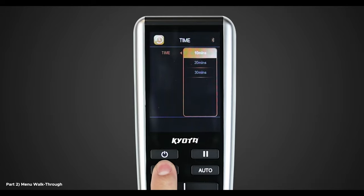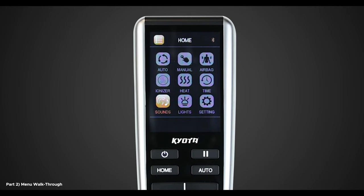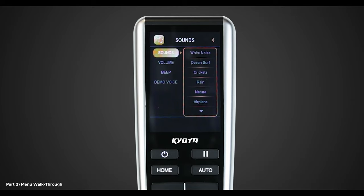Now let's head back to the Home menu to go over our last three menu options: Sounds, Lights, and Settings. To better enhance your massage, select Sounds in the Home menu. Here you will see four different menu options: Sounds, Volume, Beep, and Demo Voice. In Sounds, you will see 10 different nature sound options: White Noise, Ocean Surf, Crickets, Rain, Nature, Airplane, Car Ride, Fireplace, Thunderstorm, and Windy Night. To turn off the sounds, simply navigate to Sounds and deselect the sound that you previously chose.